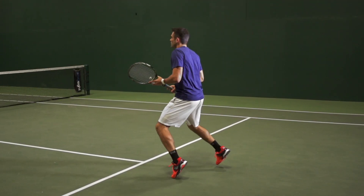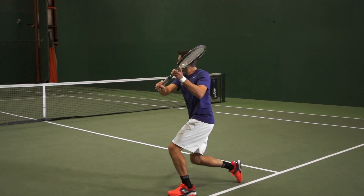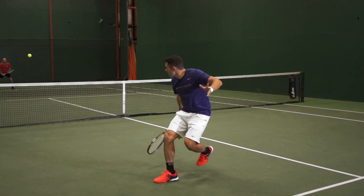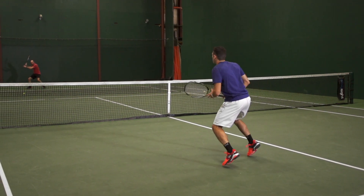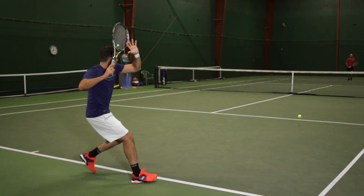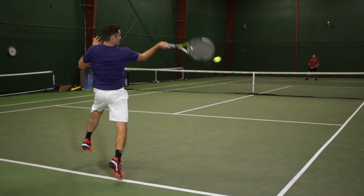It's been a really fun playtest — definitely an eye opener and it's a string I could use; I just need to string it nice and tight. I was also on this playtest and got to test it in both a full bed setup and in a hybrid, with the gut in the mains and the poly in the crosses. This was a really fun and eye-opening playtest. I kind of realized why natural gut is king, and there really isn't anything that matches the playability and feel of this string, whether in a hybrid or a full bed.